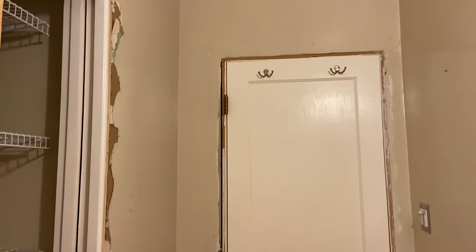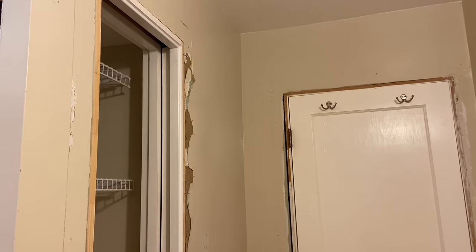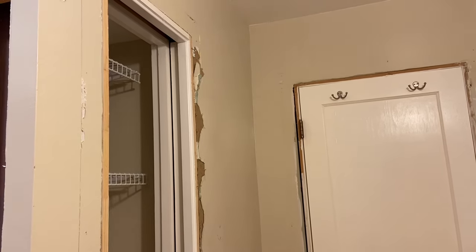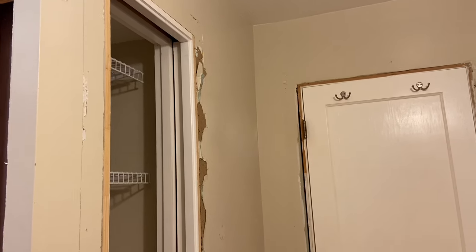Hi everyone, it's Tarnished Treasures and I am in the bathroom for an update. Demo day was on Thursday and then people came back on Tuesday. I'll just tell you day by day what they did.